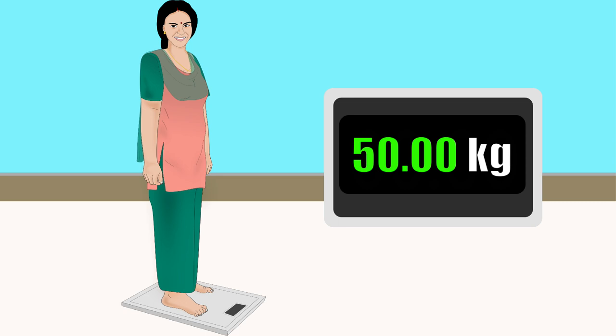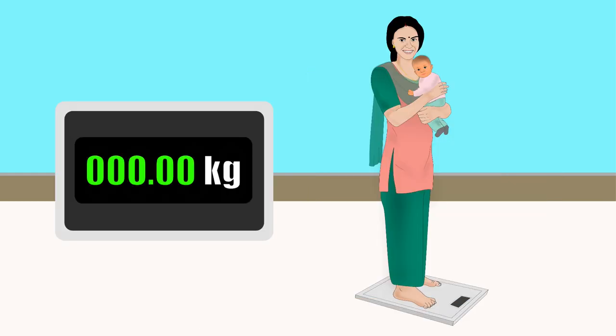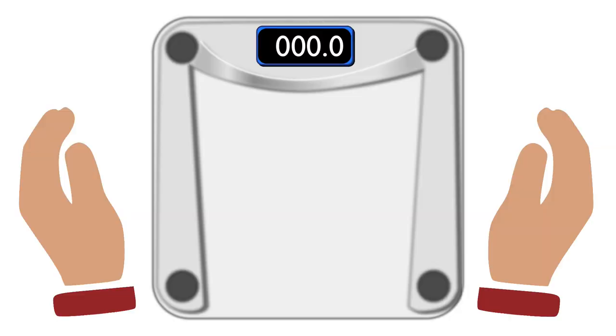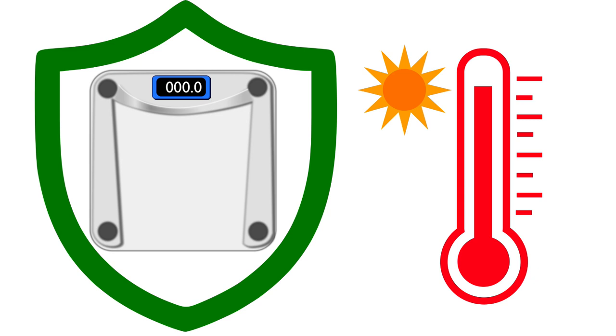After the adult's weight appears, press the reset button. Zero must appear before the child is given to the adult to be weighed. The weight displayed will be the child's weight. Write down the weight immediately so you don't forget it. Handle the scale with care and protect it from excess humidity or excess heat.